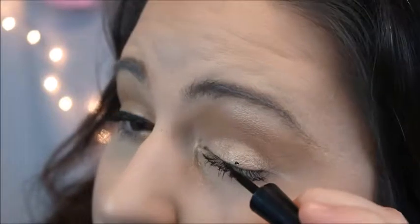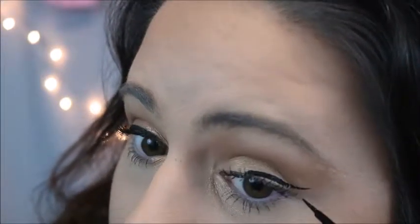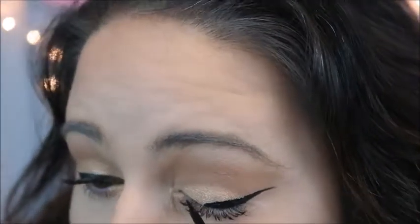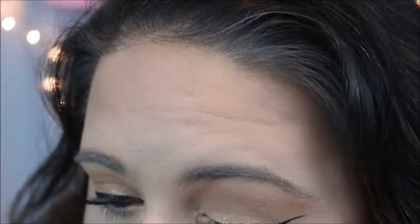So I am going to show you guys the other side, and you guys are going to find out which eye you like doing better. As you could probably notice, this eye is a lot better for me. There we go — now there you have the liquid liner.